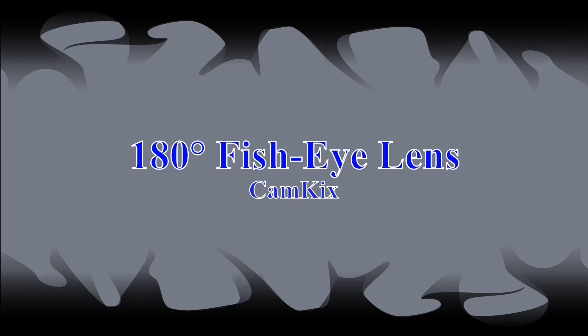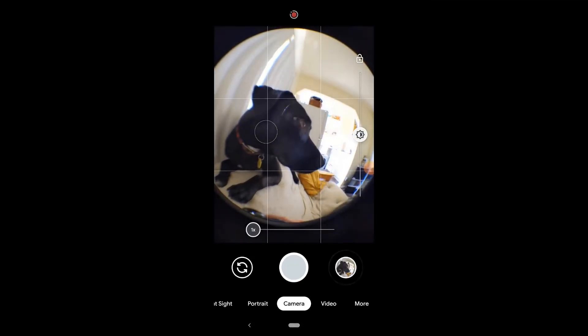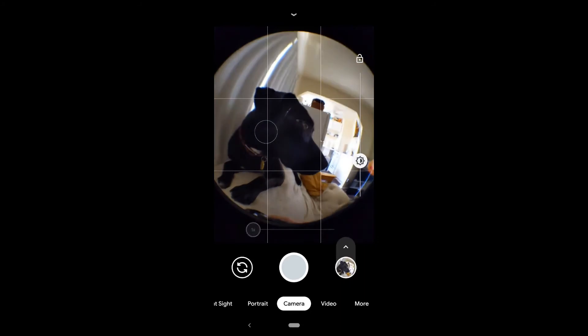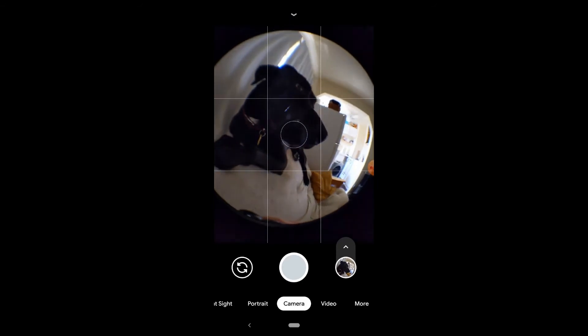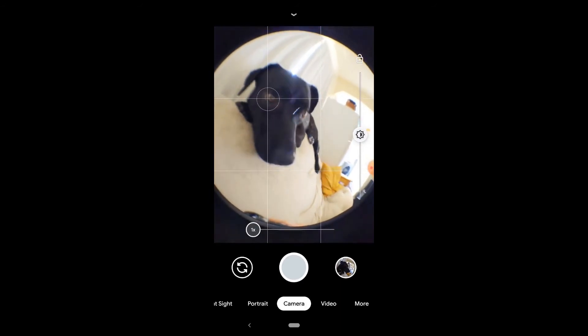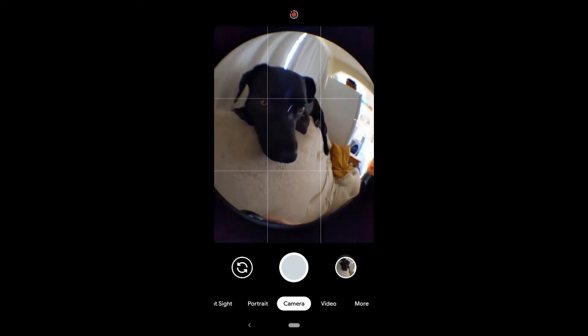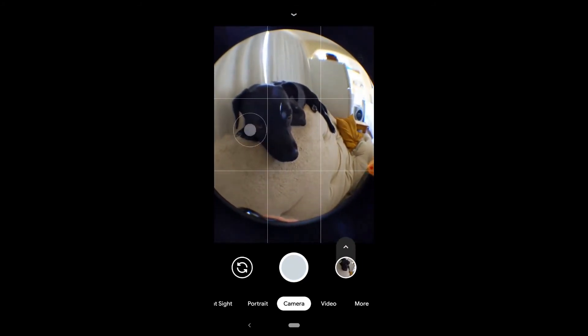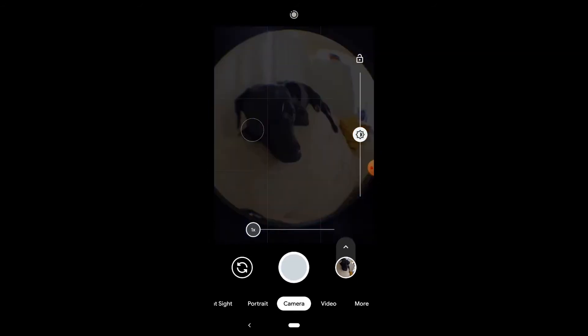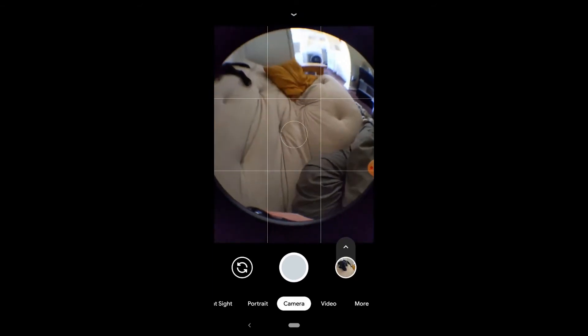Now we'll move on to the 180-degree fisheye lens. This is more of a niche lens that up until a couple of years ago was kind of only used in Nirvana music videos. But thanks to Moment, who makes a great fisheye lens, they're making a comeback. This CamKix offering is surprisingly pretty good. My fiancée actually thinks the last photo I take of Jasmine is her favorite I've ever taken — so thanks, CamKix.